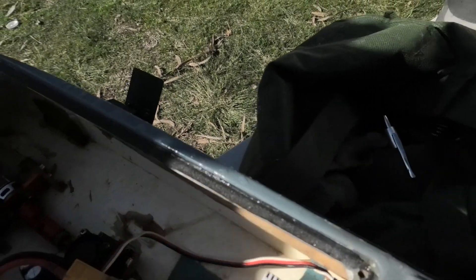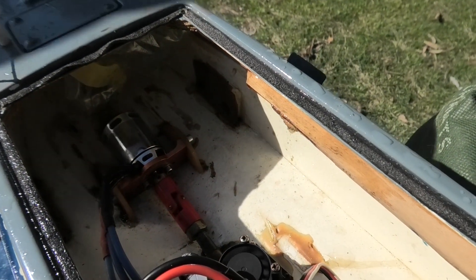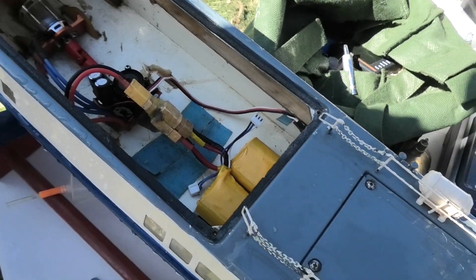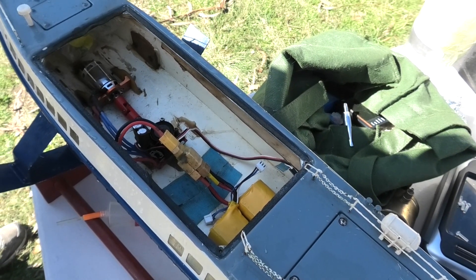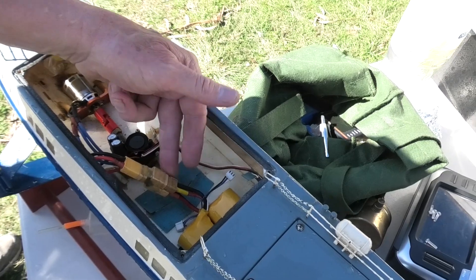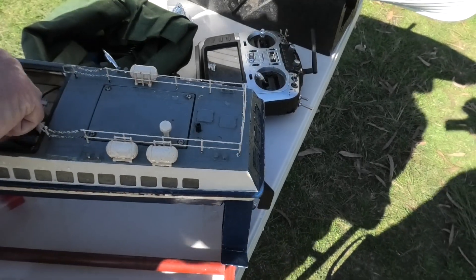I used to run on a six-cell NICAD pack originally. The motor's right up in the balance. Obviously it's a second motor I put in it. The first one was 2200kv — too powerful. It's still in the same position. I just took it out and put in a 1700kv, which is nice on two-cell. They're just parallel. It's beautiful.